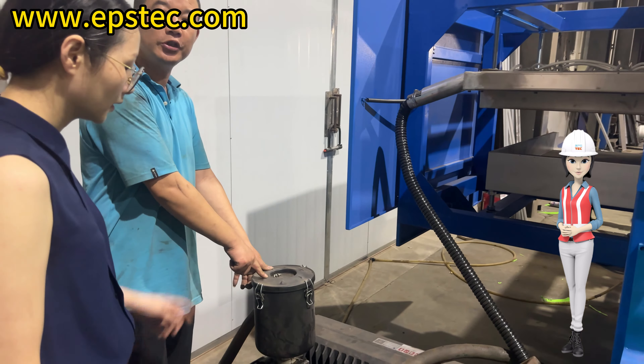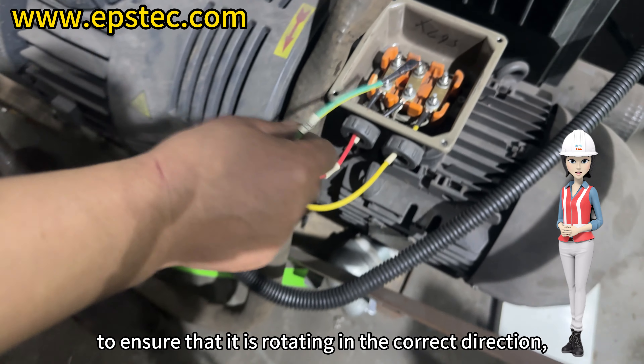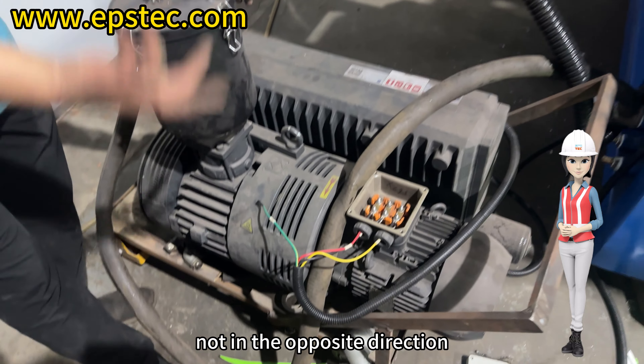The vacuum pump is connected to the EPS thermoforming machine body through a 1.5 inch galvanized pipe. In the video, you can see three wires. The green wire with the PE marking is the ground wire, and it is connected to the screw on the far right of the wire box.